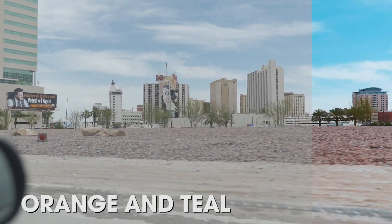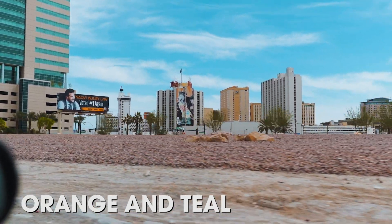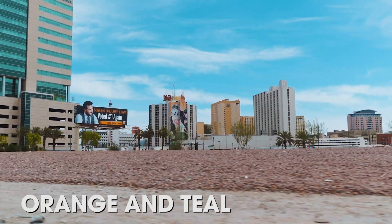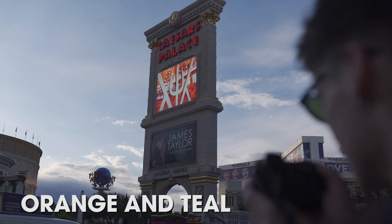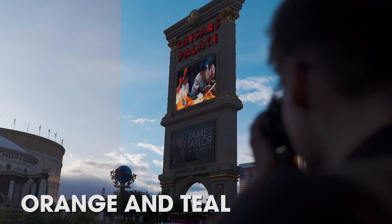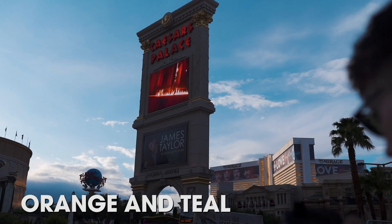Next up is the Teal and Orange 2 LUT. We know many of you really love the first edition because we see it in videos everywhere. With the second one, we've really spiced up the recipe — we've improved the contrast, saturation, and vibrancy to give your footage some really nice bright punchy looks without overdoing it. You're going to love that one.